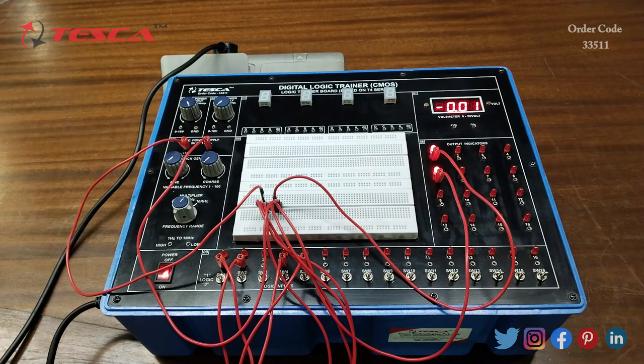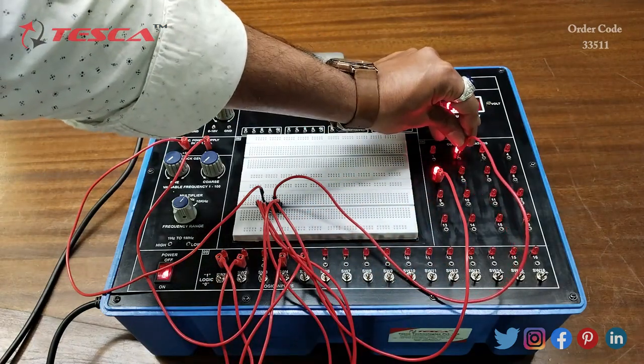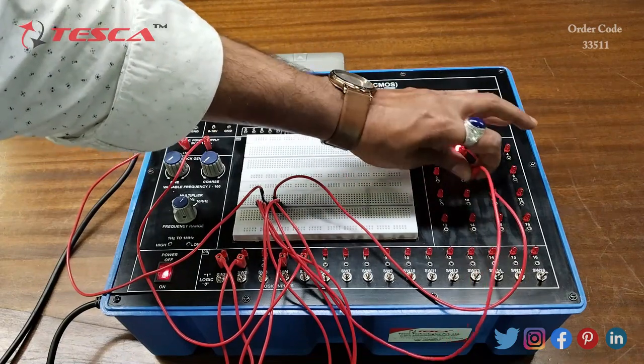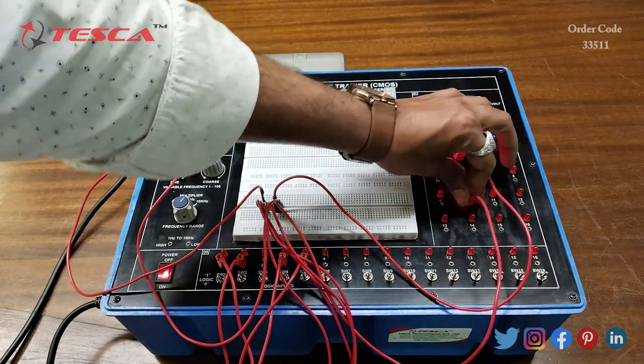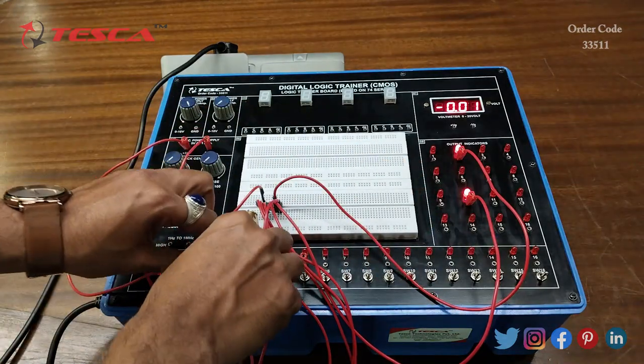You can use any of the output LEDs — if you want to use the second LED you can use that, or any other LED as well. Similarly with the input pins, you can use any of the input pins.